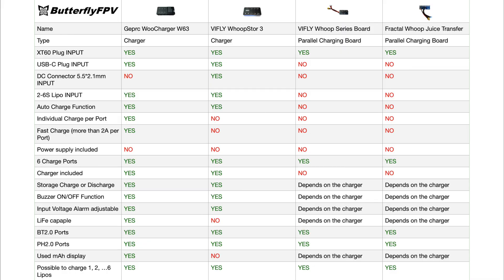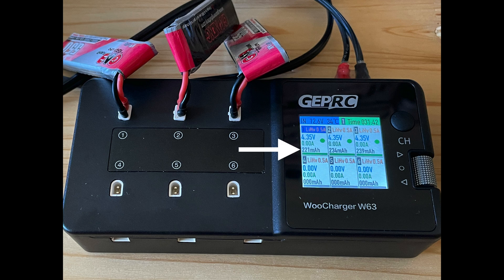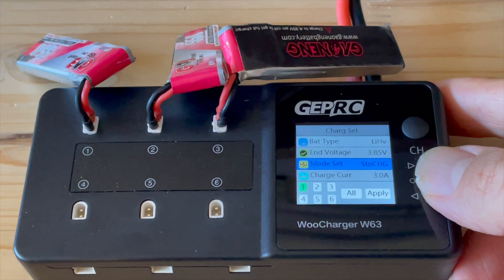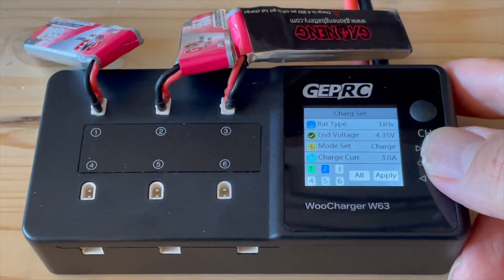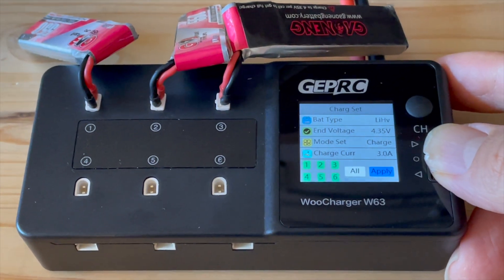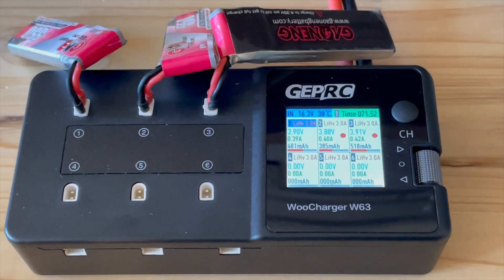The GEPRC Woo Charger W63 also has another nice-to-have feature: it displays the milliamp-hours charged into the LiPo batteries. The only question is how accurate this information is — it seems very inaccurate when discharging, but it might be useful when charging. A feature I almost forgot, which is also very important to me and which I only discovered after purchase, is the ability to individually adjust the input voltage warning. This means I can decide for myself how deeply I want to discharge my input LiPo batteries. This feature is a must-have and I'm very happy that GEPRC has introduced it. In my opinion, the GEPRC Woo Charger W63 is definitely the best one-cell charger of 2025.